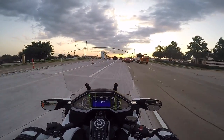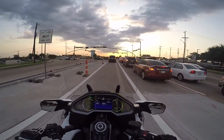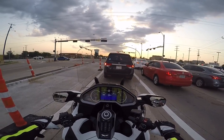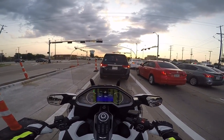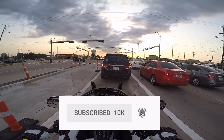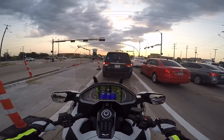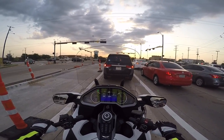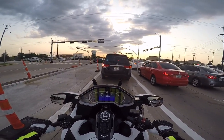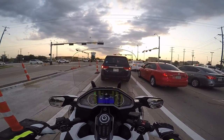I'll also be motor vlogging from the trip, so make sure to check in starting probably next Tuesday or Wednesday to see if I've got anything posted. I have to take my laptop with me so I can edit the video from the highway. If you enjoy these motor vlogs or other Cruiseman's Garage videos, please take a moment to subscribe to our channel, and if you click on that little bell icon you'll get notified anytime we post a new video. We're really growing and I'm trying to get to 12,000 subscribers. If you have any social media outlets where you can share these videos with your friends and fellow riding buddies, always appreciate it — the more the merrier.